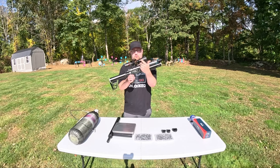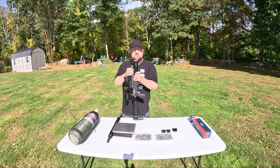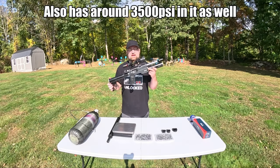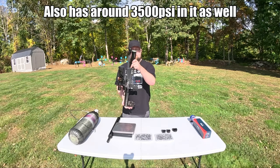Accounting for the weight of this scope, which is 20.2 ounces, we have nine pounds, 10 ounces. So that comes out to eight pounds, six ounces for this S45 Mini with the muzzle brake attached.